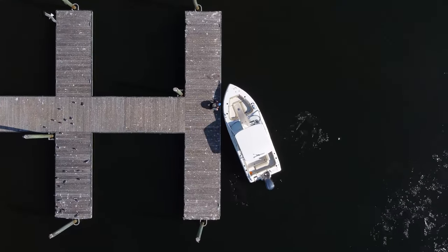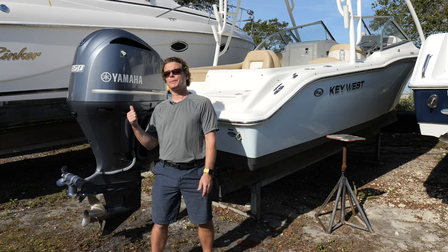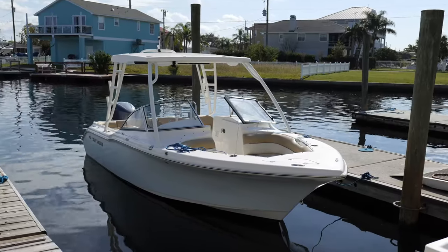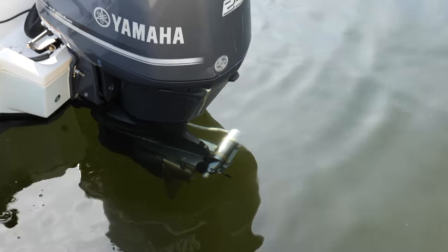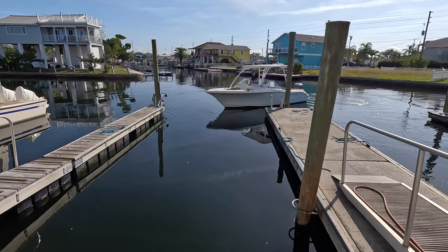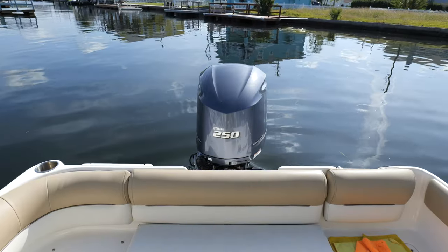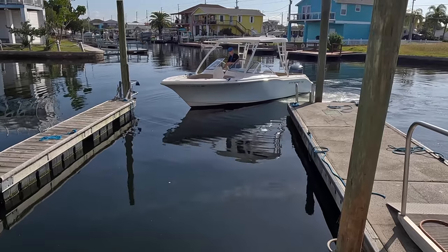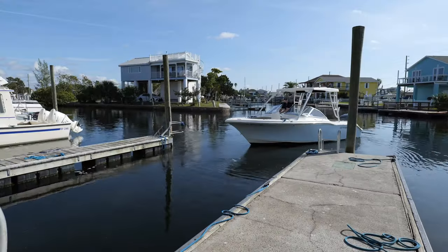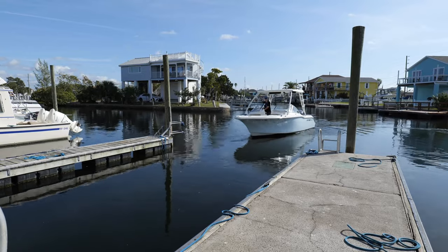Docking can be one of the most intimidating aspects of boating, especially on a single engine outboard powered boat with a bit of freeboard. Outboards typically have a single propeller with limited low RPM thrust. In forward the propeller has plenty of grip, but in reverse, exhaust gases can ventilate the propeller causing it to slip. This means an outboard powered boat does not back up or respond to reverse throttle very well, making docking even more difficult.